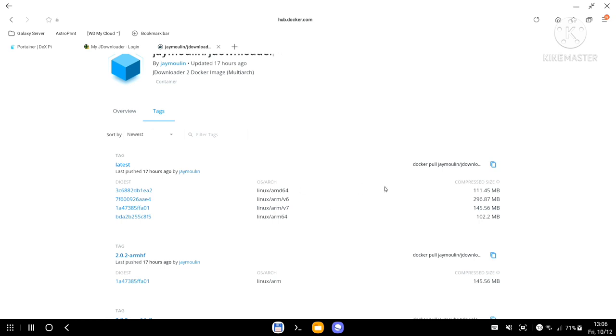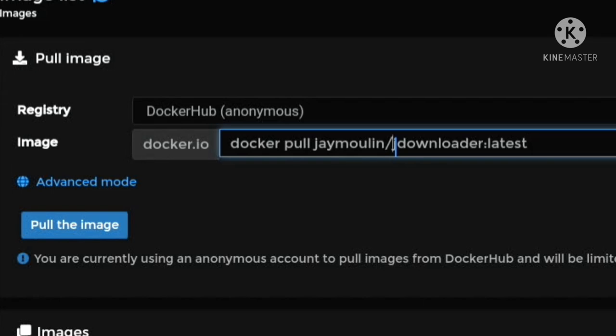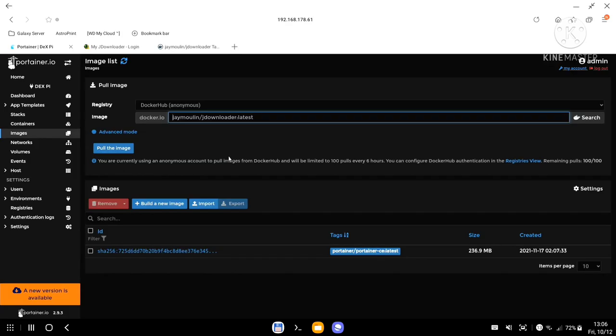If I click on the tags, the latest one was released 17 hours ago, so it's been recently updated. Under the arch/OS types you can see ARM v6, ARM v7, AMD, and ARM64. My Raspberry Pi 4 is ARM64, so I know this is going to work. There are two ways to download the image.